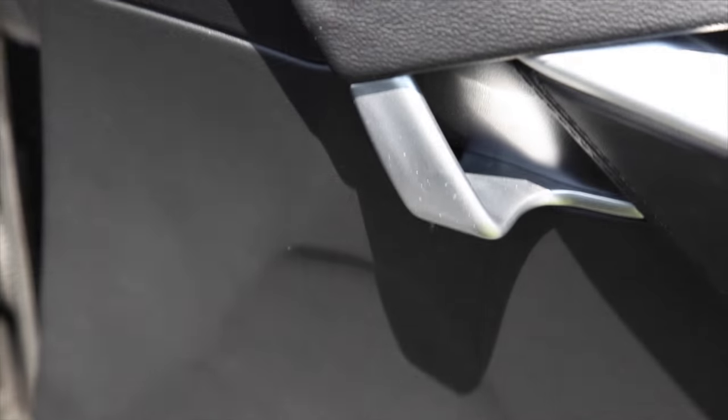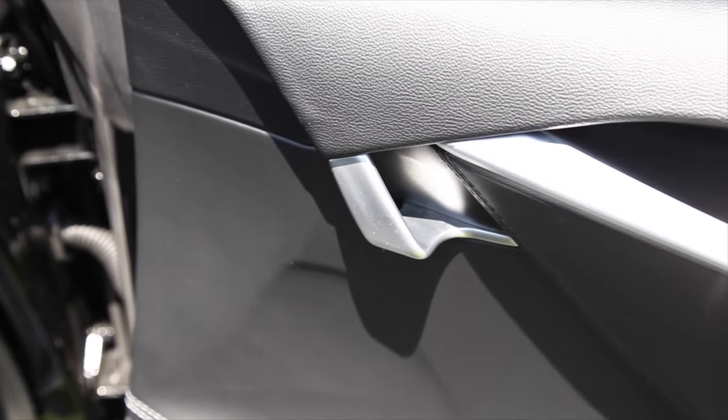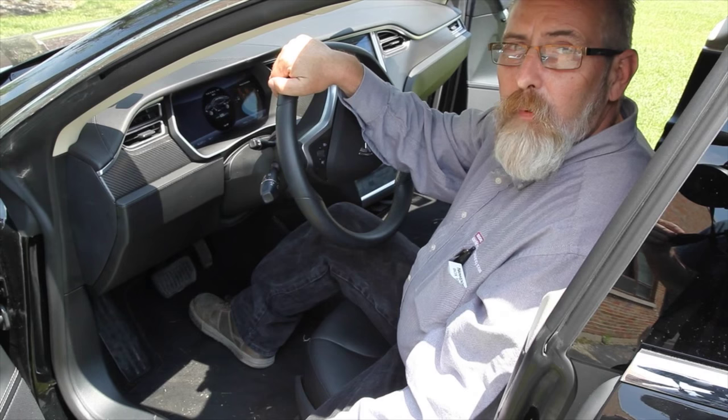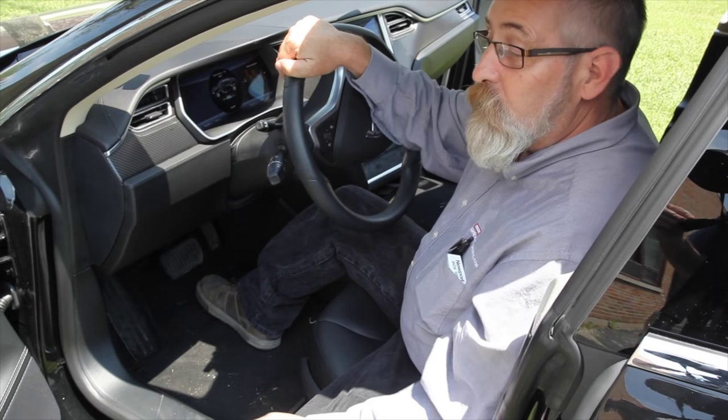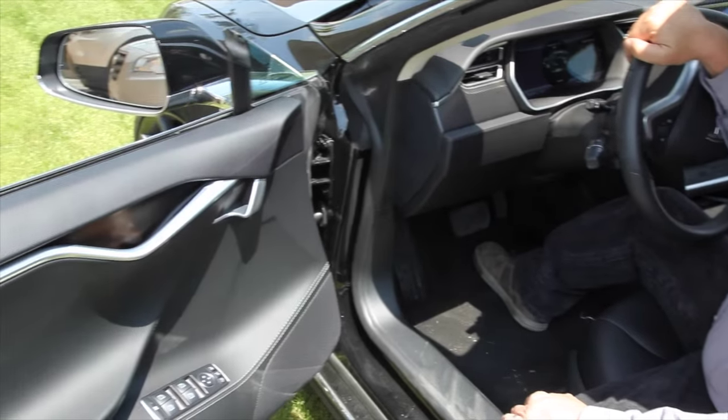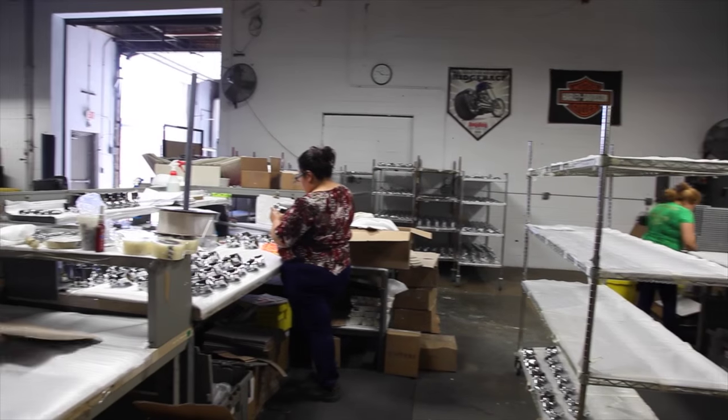Here we have a 2014 Tesla with interior door handles featuring our satin chrome finish on zinc die cast. These handles do a great job of complementing this already stunning automobile. This is a beautiful Tesla, but what I like most about it is the beautiful door handles that we plated here at Arlington Plating.